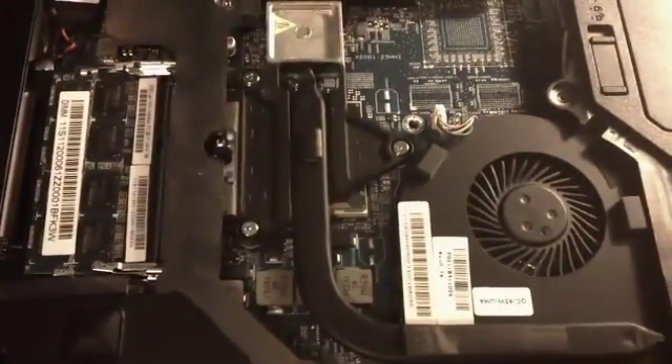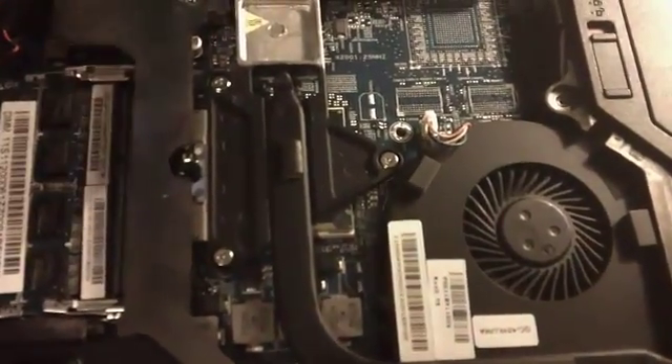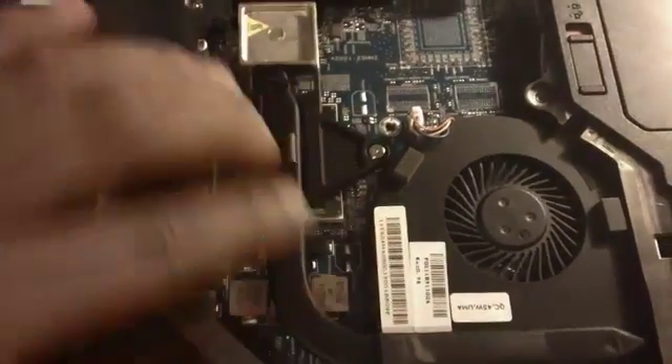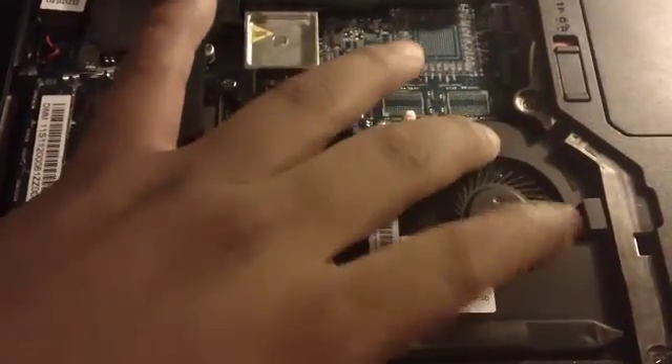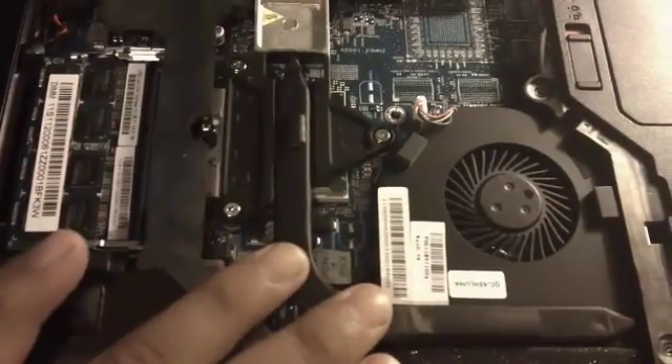Here's the thing that people should probably look for in a laptop. Performance is number one — what you're going to use it for should always be number one. But what I think most people should get it for is whenever you're able to access the heat sink and the fan to clean it out manually. That's a good laptop.